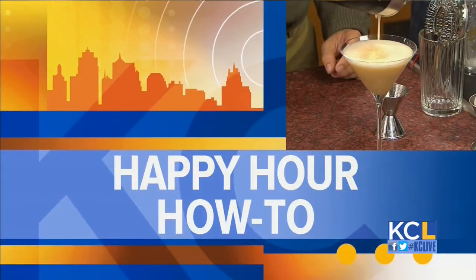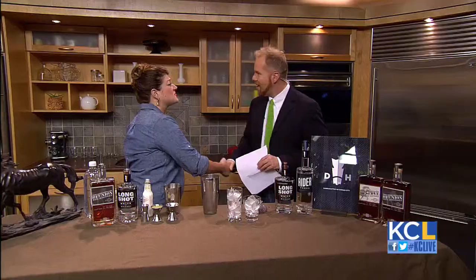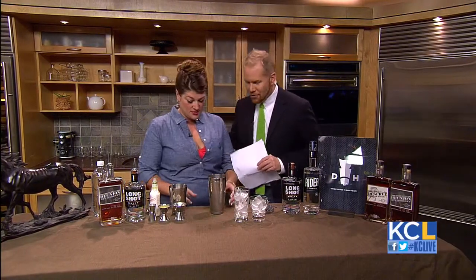Hey-o, in this week's Happy Hour How-To, we're mixing up two cocktails that scream summertime ease. We've got Casey Bond — she's with Dark Horse Distillery. Welcome, my friend. Thank you, Michael, for having me. First time on the show, very welcome.